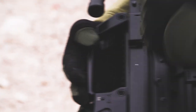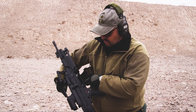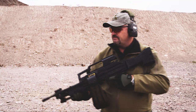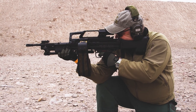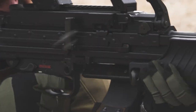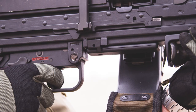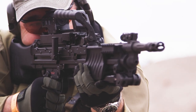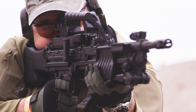The folding charging handle is on this side — once you run it to charge the gun, you can fold it up to get it out of the way. The dust cover on the ejection port on the bottom also acts as a brass deflector. Dust cover ejection port on the other side as well.